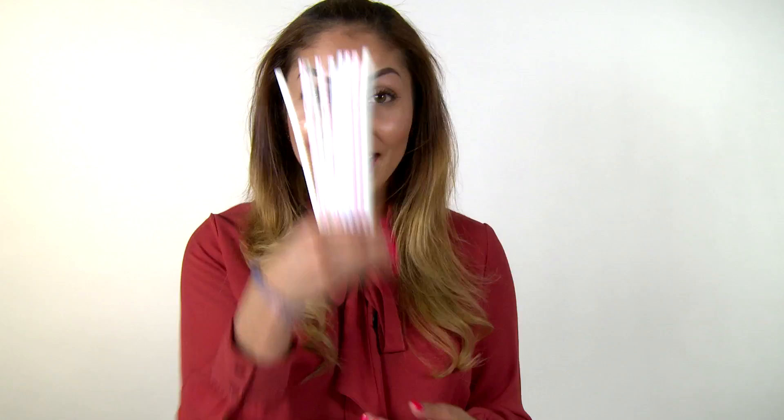Hi, I'm Daisy from Design Squad Global. We're challenging you to design and build a hands-free holder out of straws. Now, what do we mean by a hands-free holder?